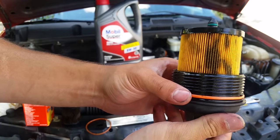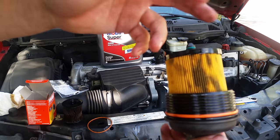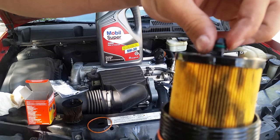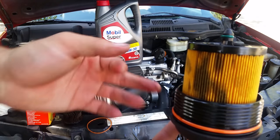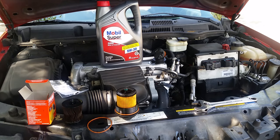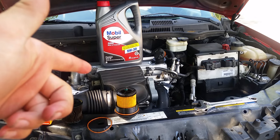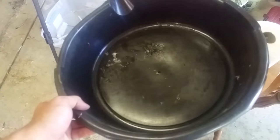Once you put it back in, you want to put a little bit of oil on this top o-ring — just as you would with one of those other oil filters that look like a can. I'm going to leave the filter off while I drain the oil.